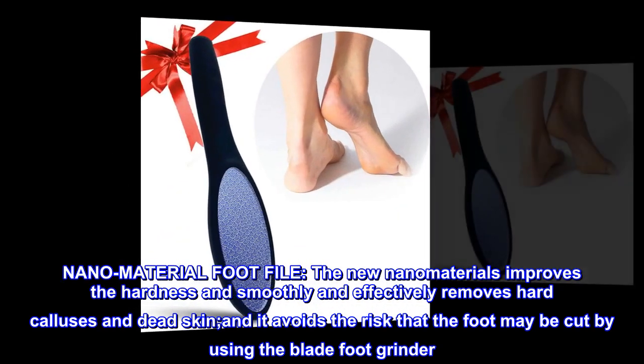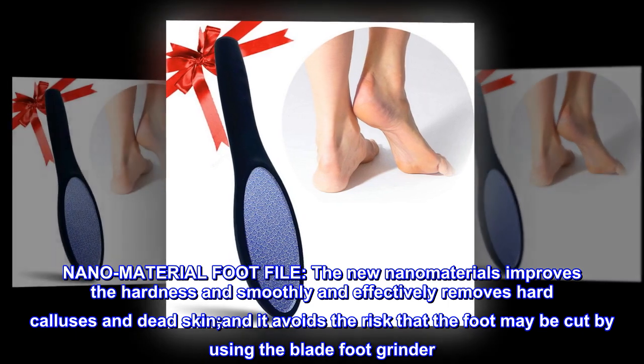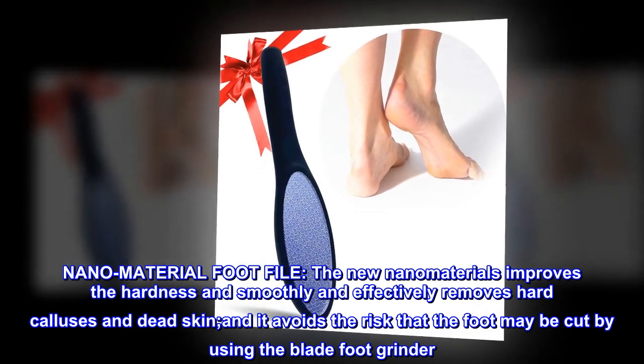Nano material foot file. The new nano materials improve the hardness and smoothly and effectively remove hard calluses and dead skin, and it avoids the risk that the foot may be cut by using the blade foot grinder.